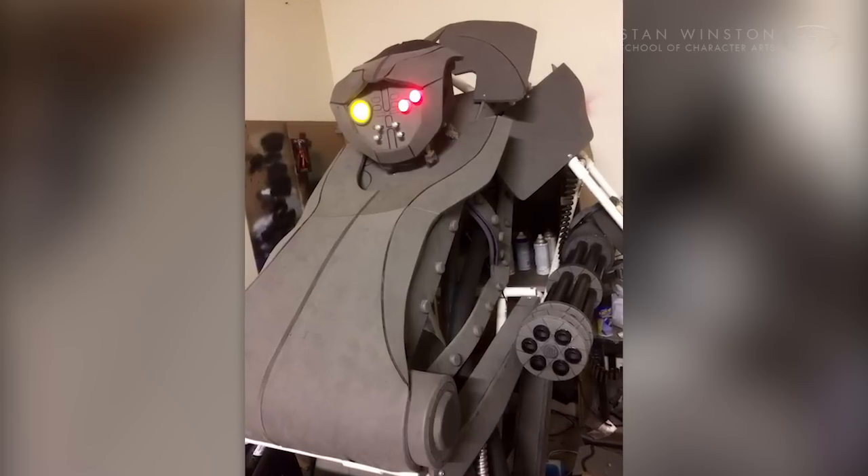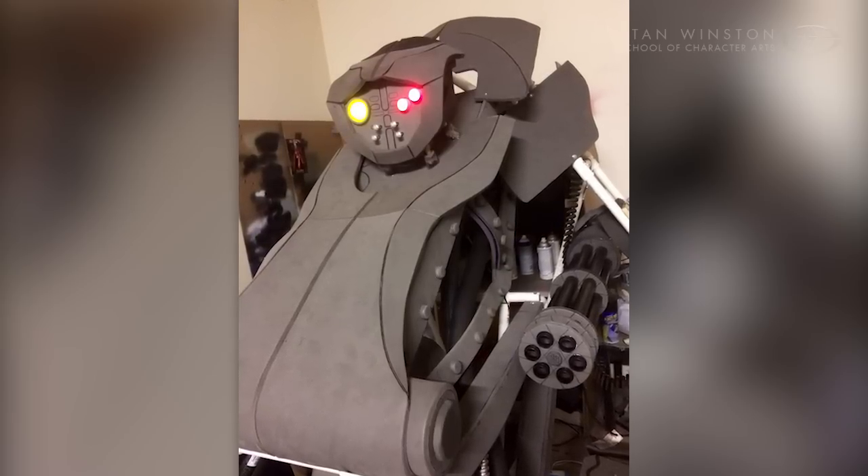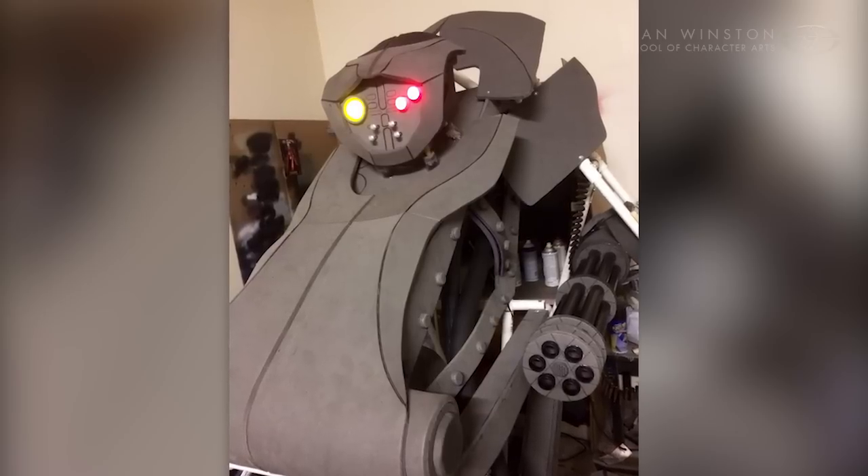The arms are retractable, allowing the T1 to have a lower gunslinger pose, which would come in handy for going in and out of double doors.